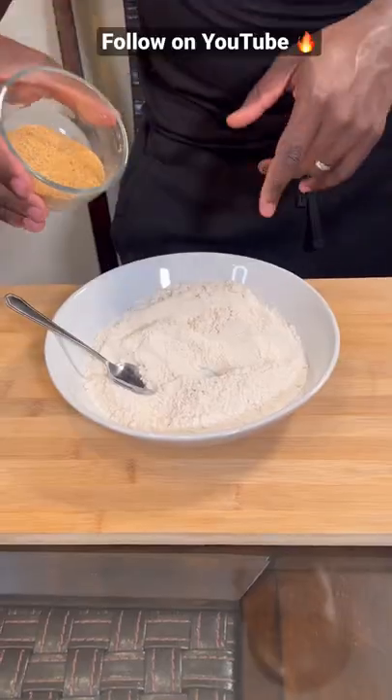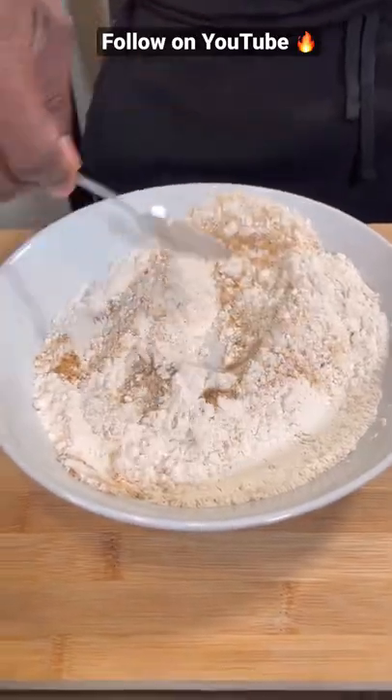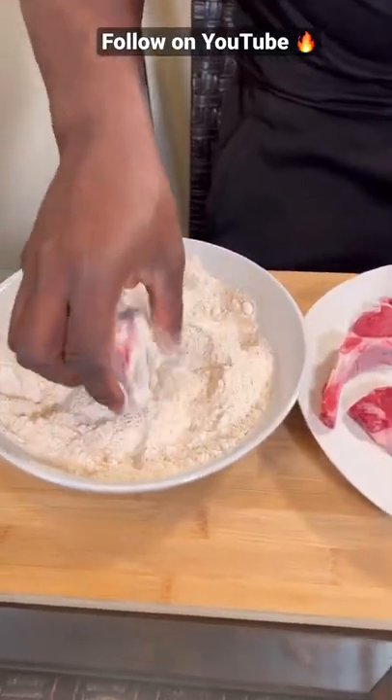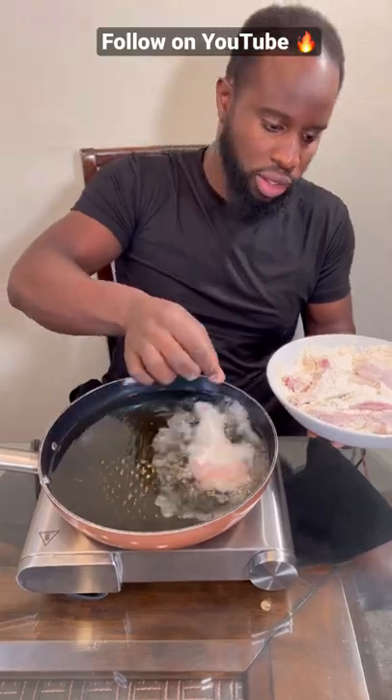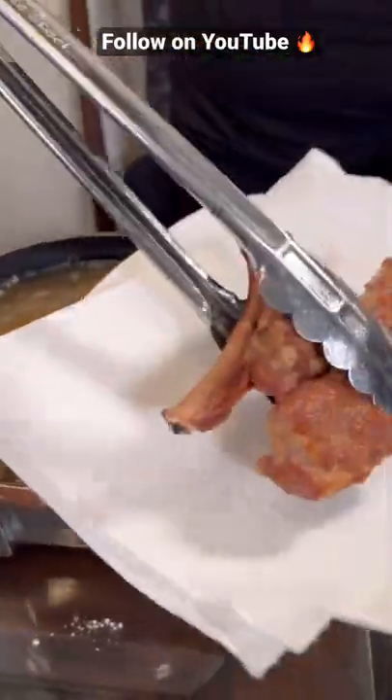You could make some crazy, crazy lamb chops. Add some of your favorite spice mix to some flour, mix that in. Take your lamb, flour it, and add them to your oil. When it looks like this, it's ready. Set aside on a paper towel.